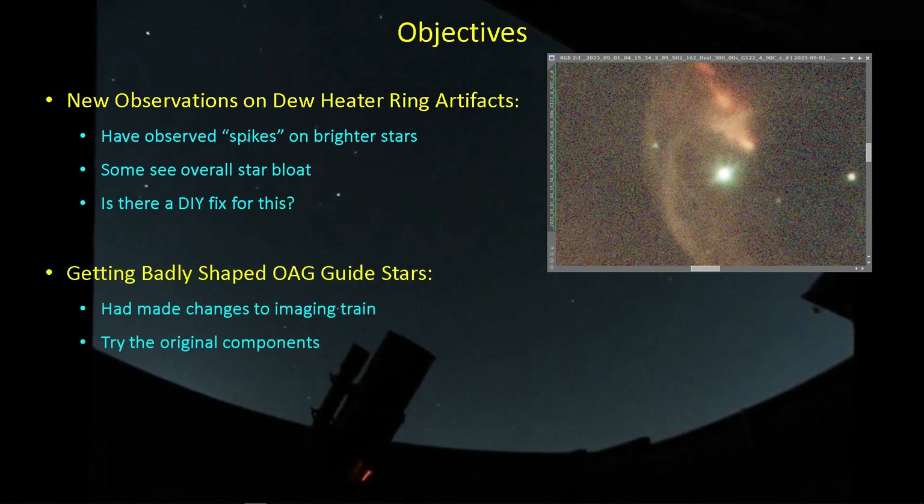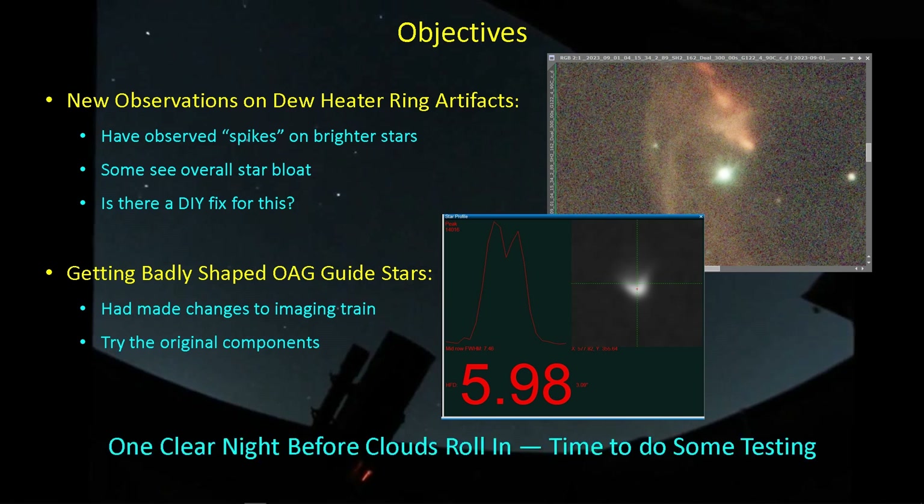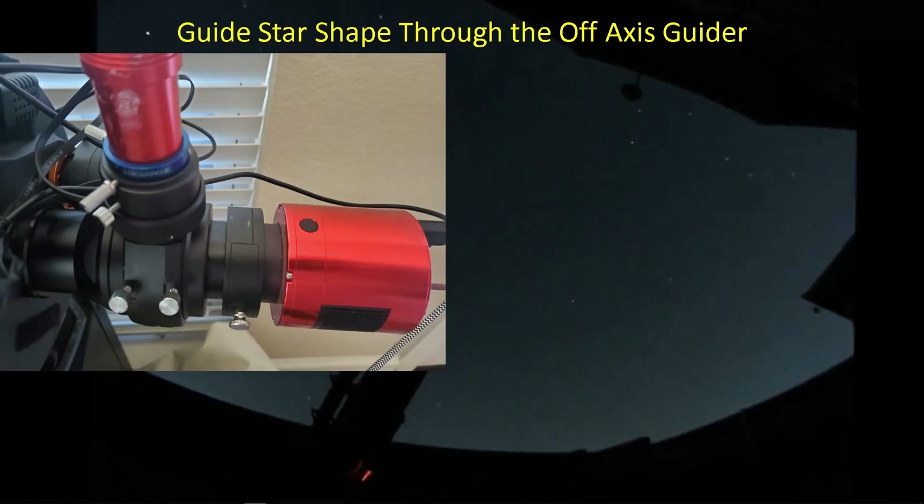Another thing I've been interested in solving is that I've been getting these very badly shaped guide stars through my off-axis guider after making some changes to the imaging train. I figured I've got one clear night left and I'm not involved in any projects right now, so I might as well do some testing to try to address these two issues. First things first, let's just get rid of the imaging train issue and the guide stars.